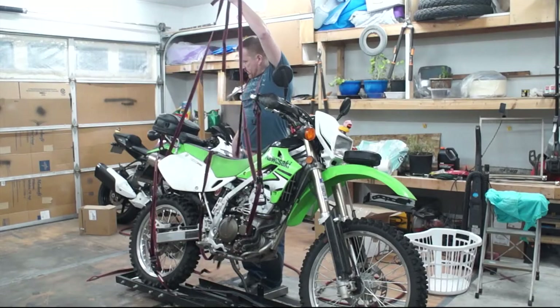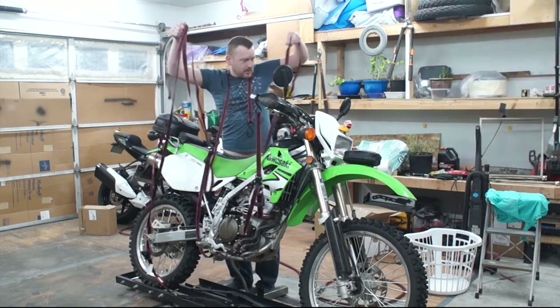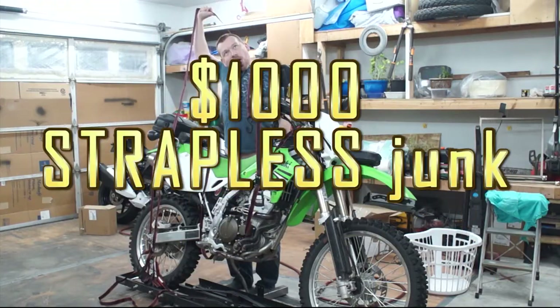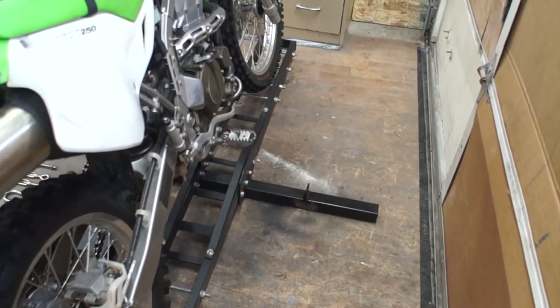Are you tired of straps dangling all over when strapping your bike to the carrier? Well, cry no more! Today we will convert this pile of $100 junk into a pile of $1000 junk. In other words, we will convert this into a strapless motorcycle carrier.